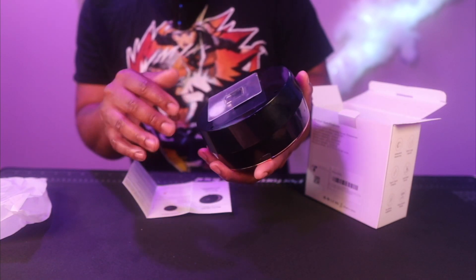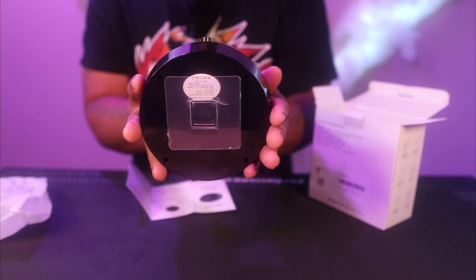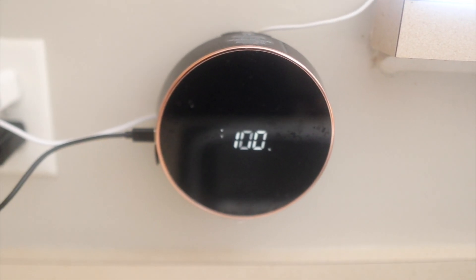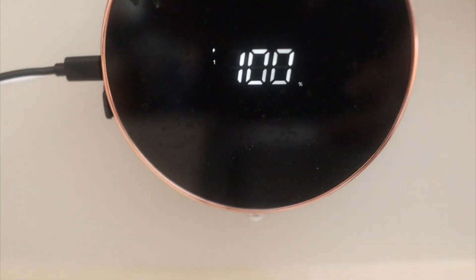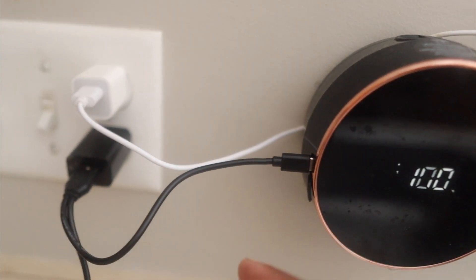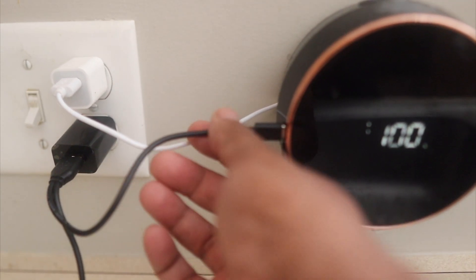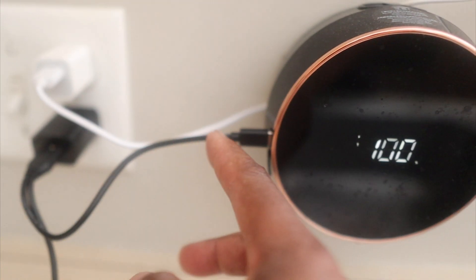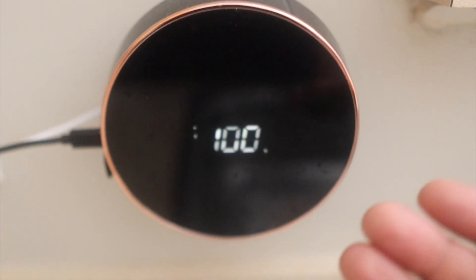Installation is simple — take off the sticky backing, post it where you want it, make sure you're straight, and that's about it. This is going to be a quick and simple review because the product is quick and simple to use. We have the charger on now — not the original charger, but I have plenty of USB Type-C cables. When the charger is connected, the screen will stay in always-on mode.